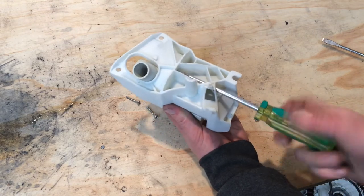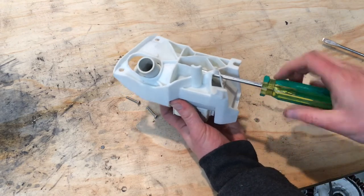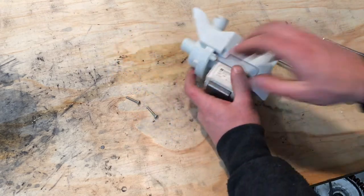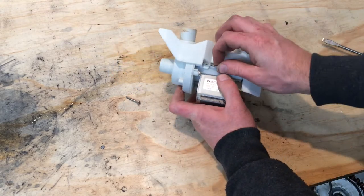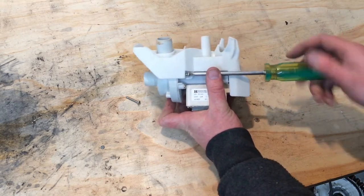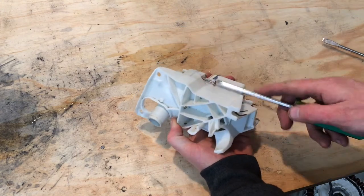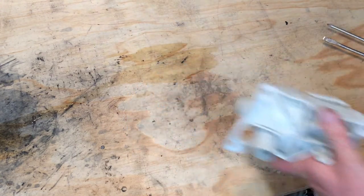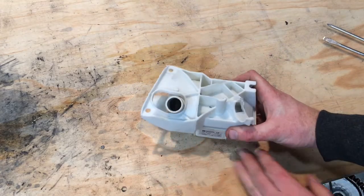And then we have the three longer screws that go through the little frame cradle, through the pump motor, and into the pump housing. So now it's just time to put this back into the machine.